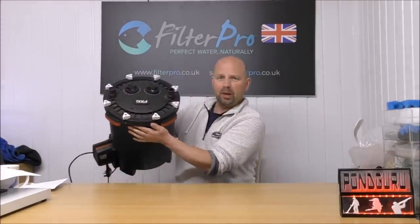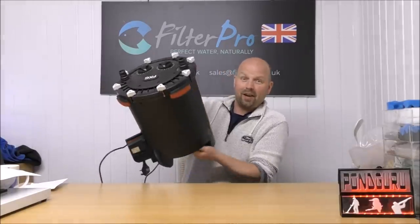And making its way to the table, weighing an impressive 9 kilos, is the biggest, the baddest FX6.